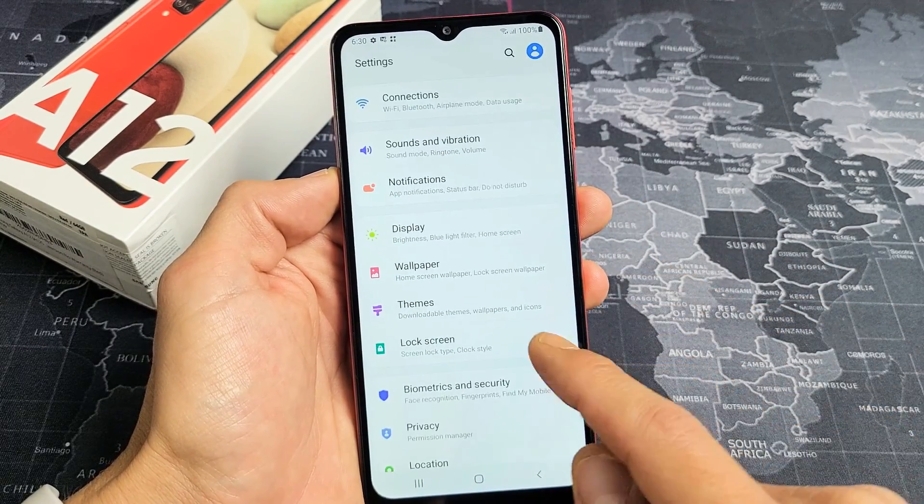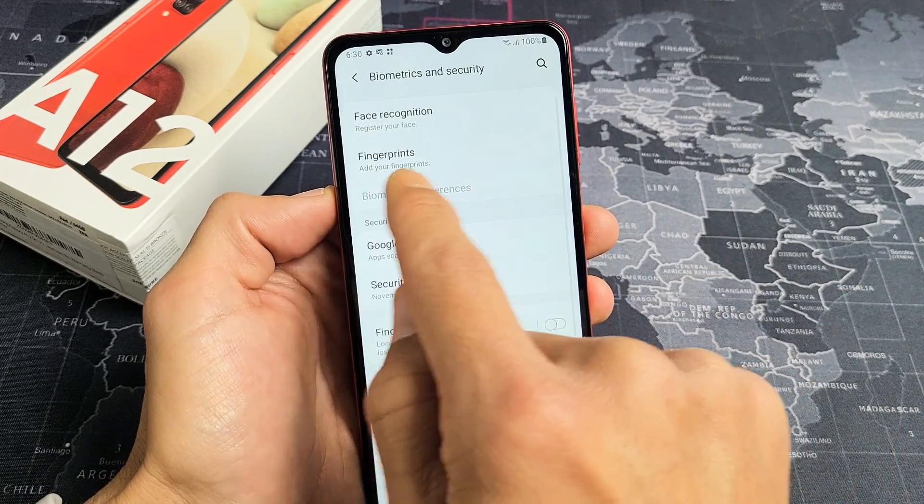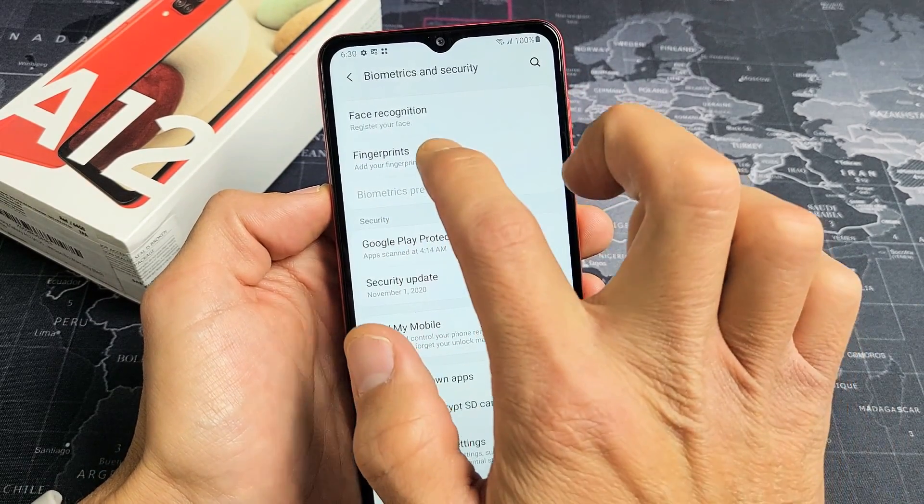Now go ahead and scroll down and look for Biometrics and Security right down here. Tap on that and you'll see Fingerprints right here. We're going to tap on Fingerprints.